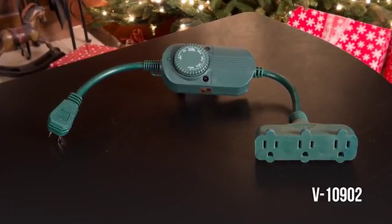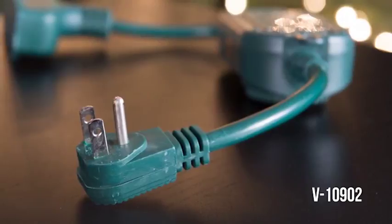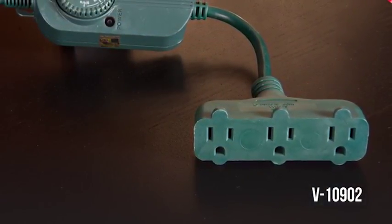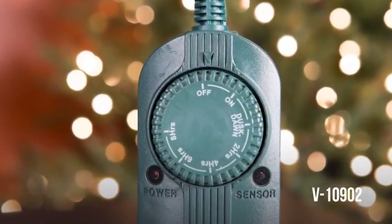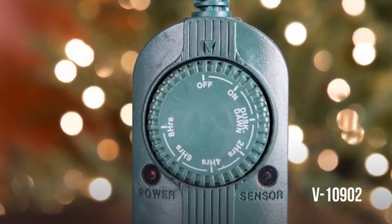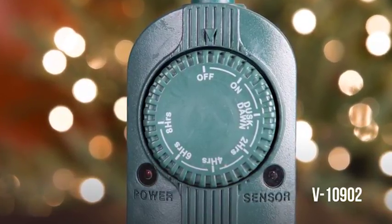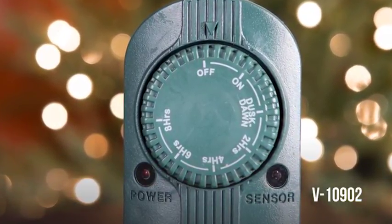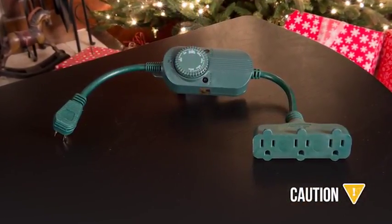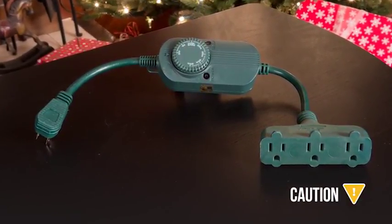The V10902 timer has a full 15-amp capacity. It features a 90-degree angle plug for clean installation and three output plugs. The timer settings are controlled by rotating this dial. Some of these settings are activated by the photocell located here. When power is flowing through the timer, this light will illuminate. This is an indoor and outdoor rated timer. Placing it in snow, on wet surfaces, or flat on the ground is not recommended.